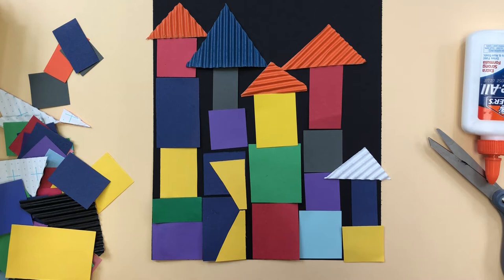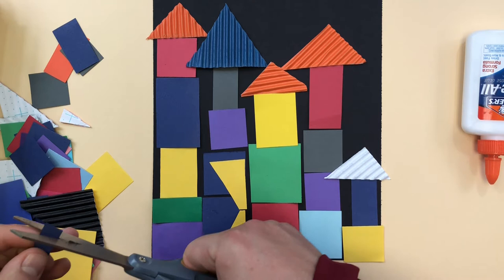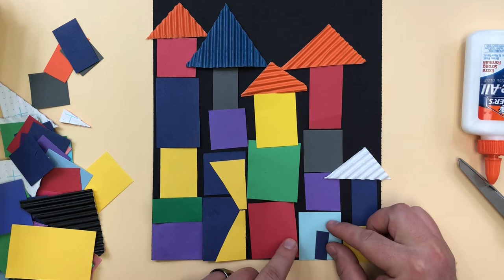When you have this all covered with buildings and you've got it completely done, it can't be considered finished until each building has at least one door and at least one window. 'At least' means you need to do more than that — it shouldn't have less, it shouldn't have no doors and no windows. So this building now has a door.